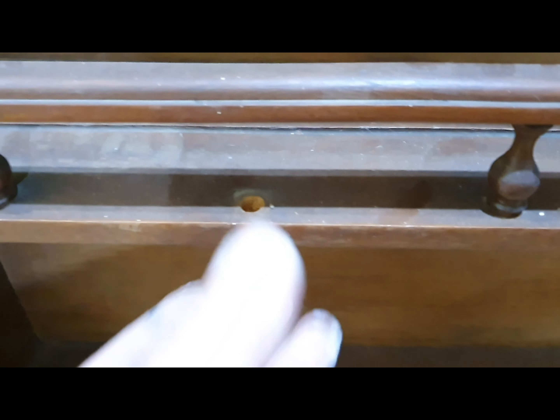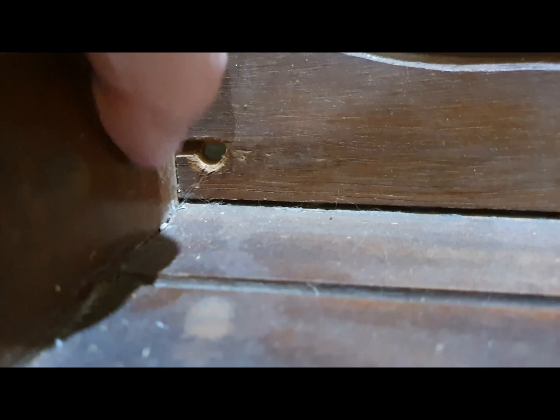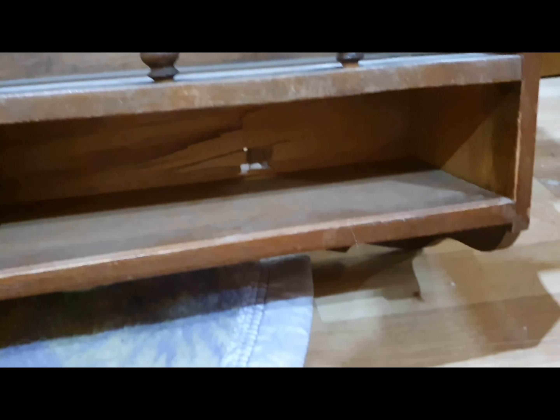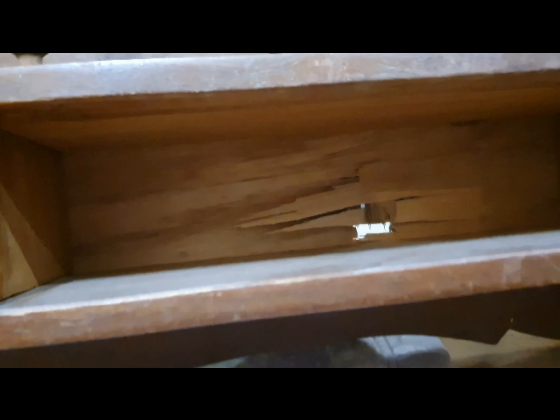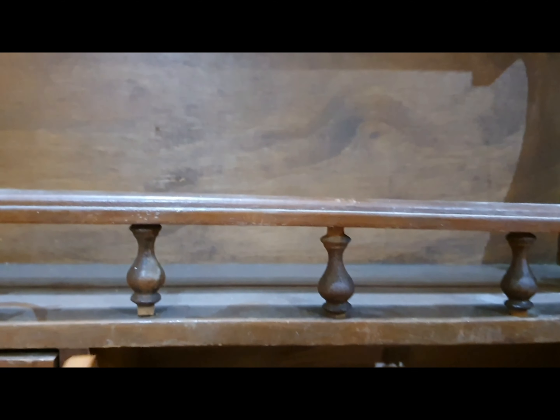There were a few things wrong with my piece. First were the missing balusters — I have no idea what to call those little things; if you know, please leave me a comment. As you've seen, there are chips, plenty of scratches, and a lovely hole. So this is what I had to work on.